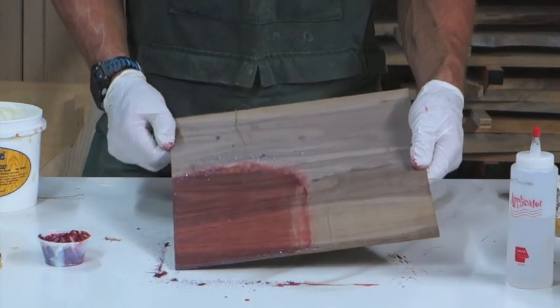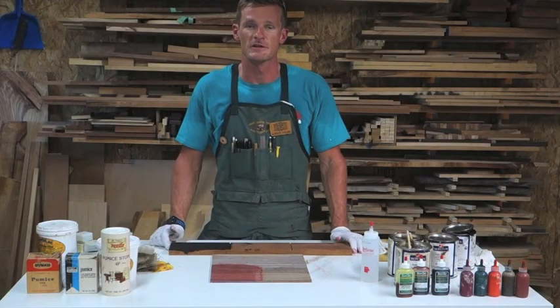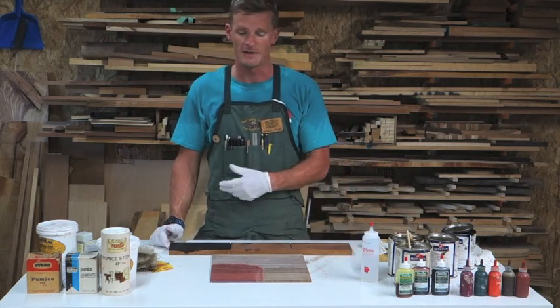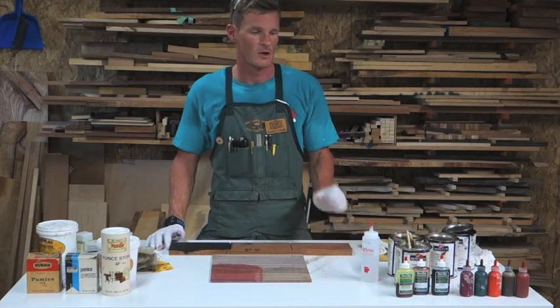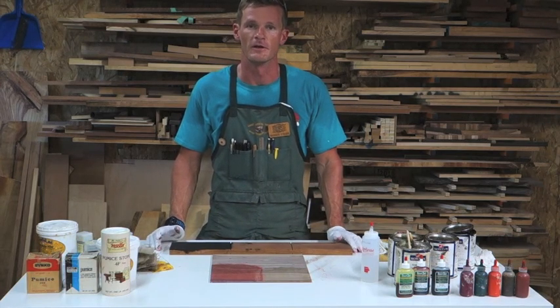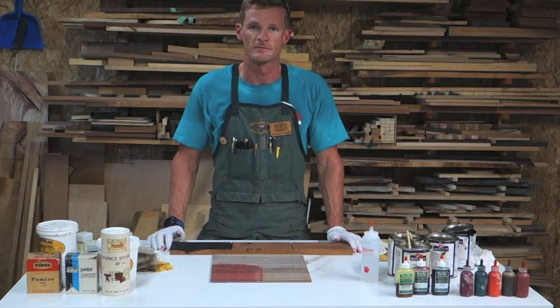I hope you enjoy the process and maybe you'll have a little fun with it in class. Get creative, mix colors, make up your own colors, add some glitter — or don't. Have some fun with it. Everything doesn't have to be so woodsy; this is an opportunity to add lots of color to your wood. I hope you enjoyed it, and I will see you all in class. Thank you.